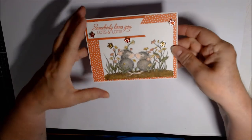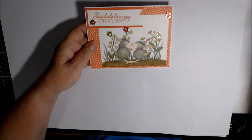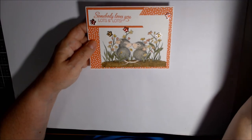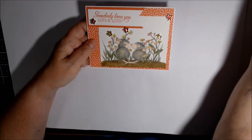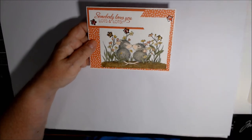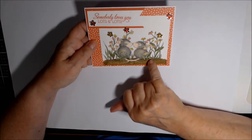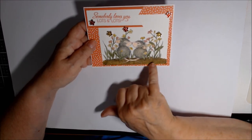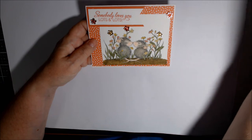I colored it in with my Stampin' Blends. For the mice I used light and dark crumb cake as well as light and dark petal pink for their ears, nose, tails and things. I used mossy meadow for the greenery, light and dark for the leaves. For the sandy stuff, it only ended here and I wanted it to look more like dirt everywhere — so that's where I used the Seaside Notions in Soft Suede. Then I did color it in with Soft Suede light and dark.